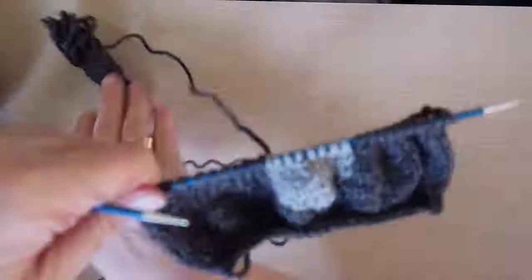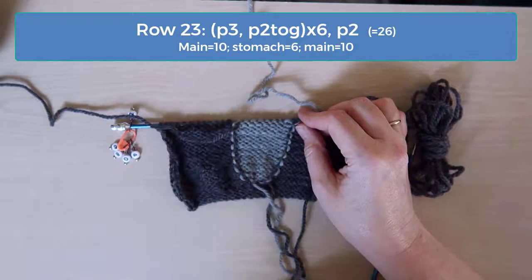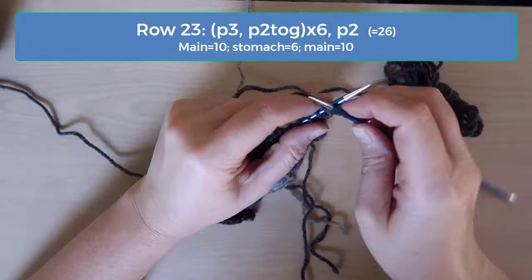On row 23 we decrease again. The pattern here is purl 3 and then purl 2 together. Do that across up to the last 2 stitches, remembering to use the color that you are working into. Purl the last 2 stitches and then you should have 26 stitches: 10 on each side of the main color and 6 of the stomach.